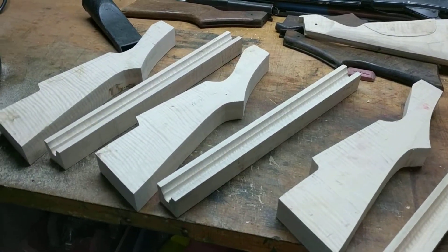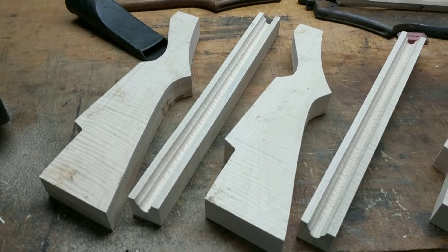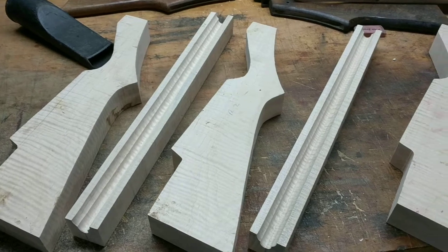These are going to go on our recent acquisitions: Model 94's, 1938, and a number 111 Model 40.